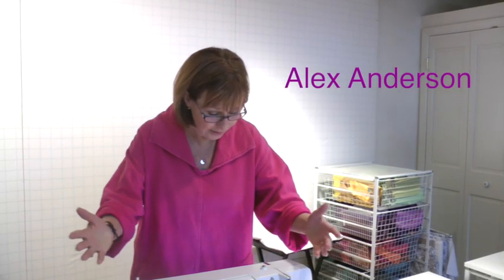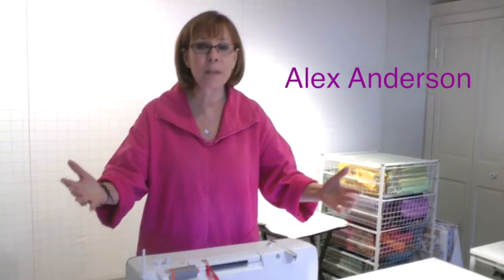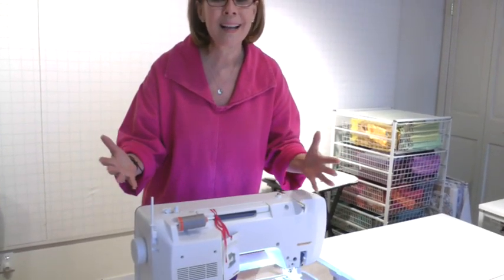I don't know about you, but I look at my sewing machine — it's just this machine of wonder — except I don't think it's so wonderful when I have to pick out my stitches. So I went to my super smart son-in-law, he's an engineer, and I said, Jerry, there's got to be something a person could do so you don't have to pick out your stitches.